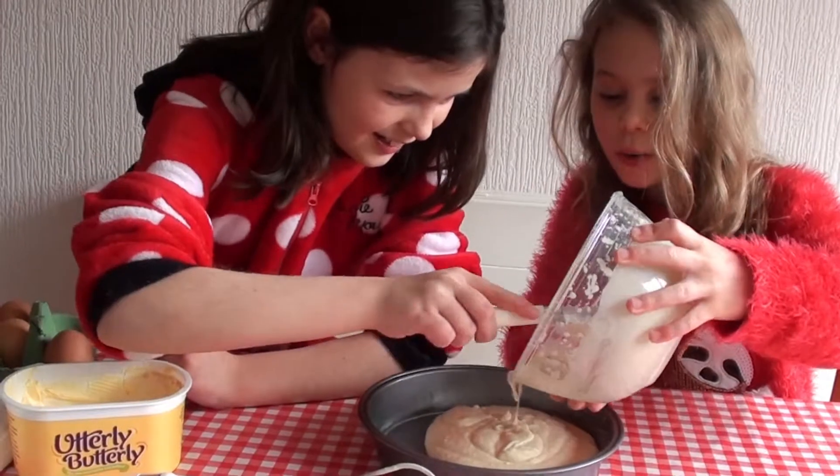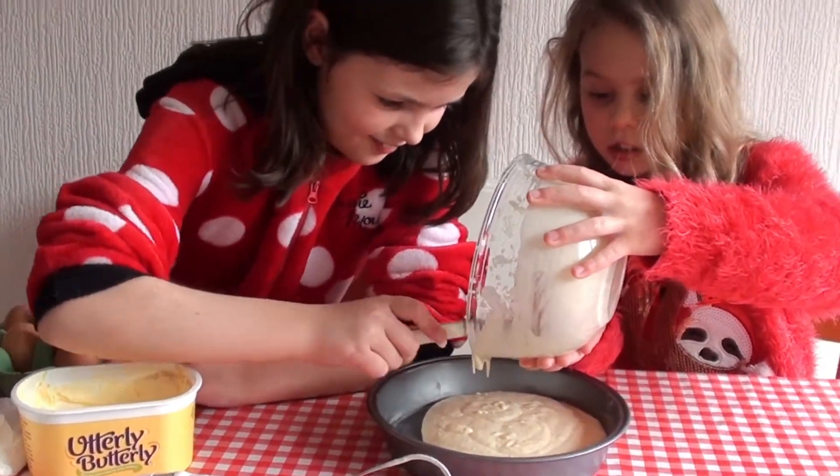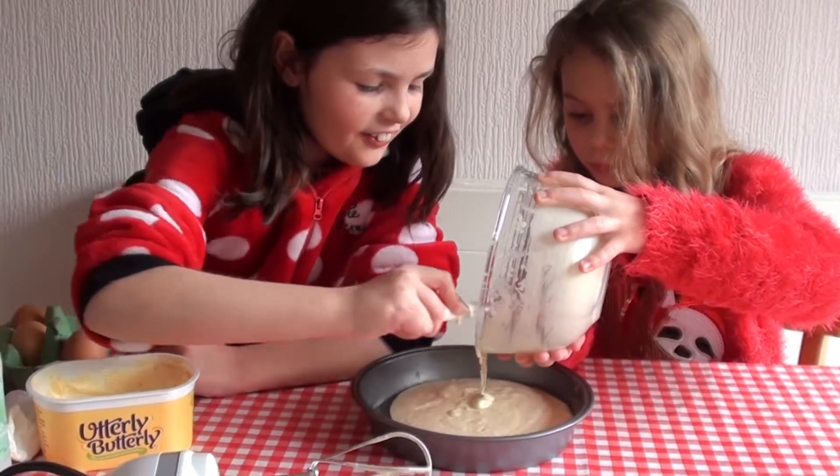My sister does not know how to smooth it out, so I'll do that. Oh, this smells like a fairy cake — like fairy cakes!